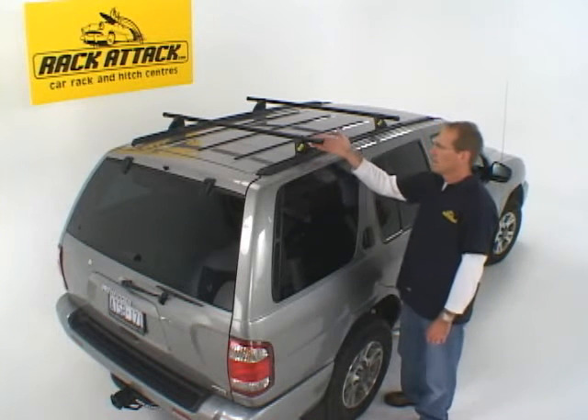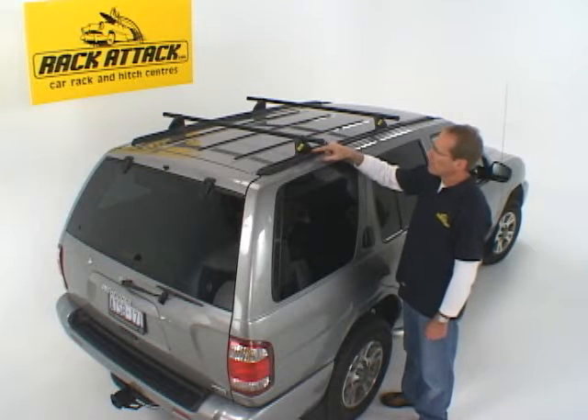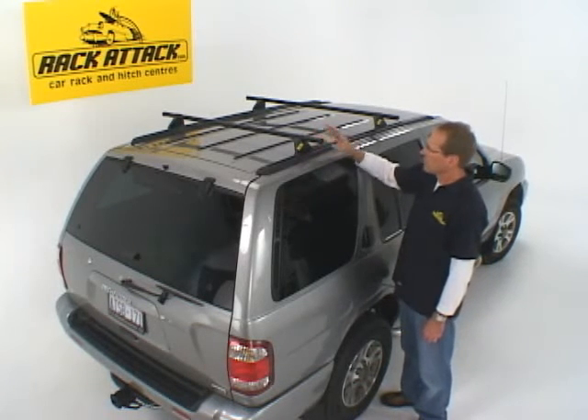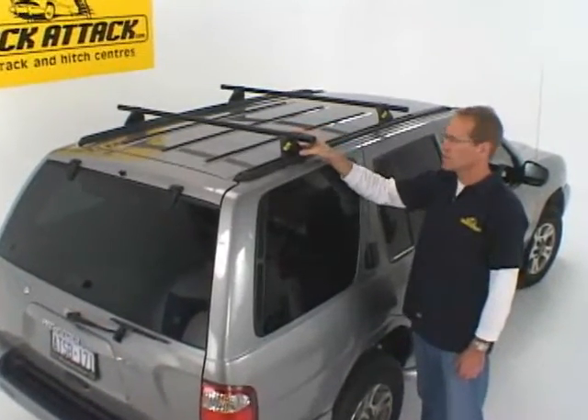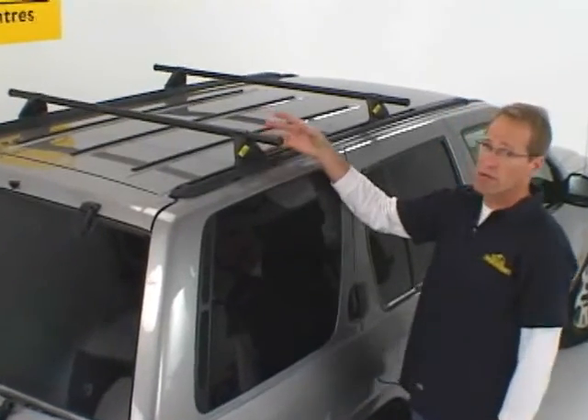This is the Yakima Control Tower. In combination with a set of Yakima crossbars and what are called landing pads, you can make a versatile multi-sport system. You can replace your factory crossbars with a set of crossbars that allow you to carry a lot of different accessories, be it bike carrying accessories, boat carrying accessories, or rooftop cargo boxes.